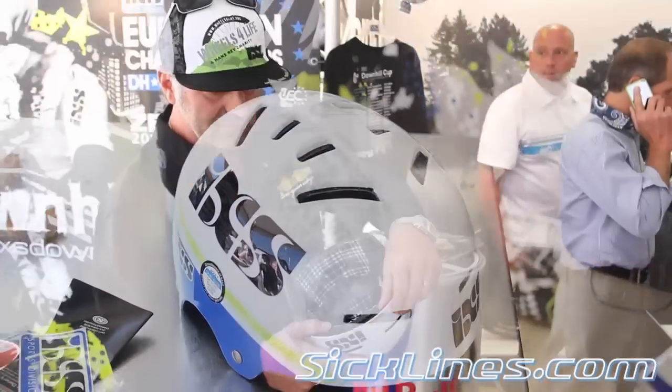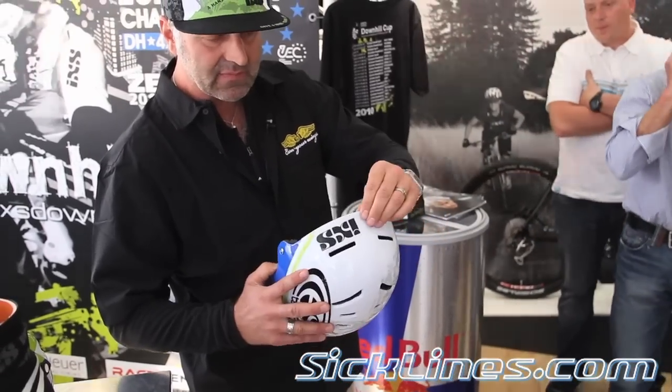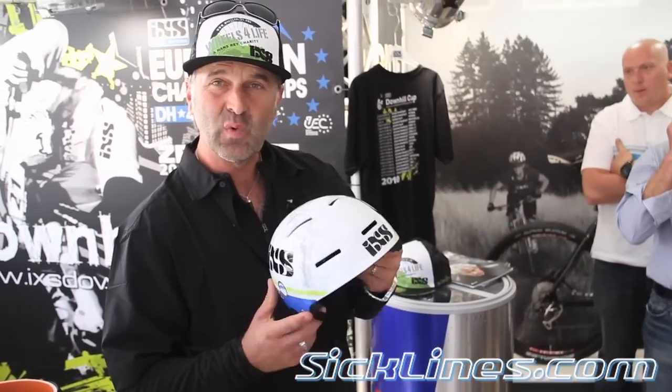This is the Hammer LT Skidlet. It has an in-mold, which basically means it's one piece — the inside and the shell. And it's the lightest one on the market, around 220 grams. This thing flies.